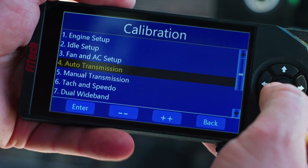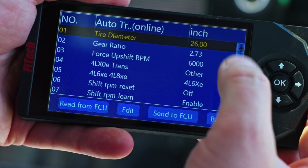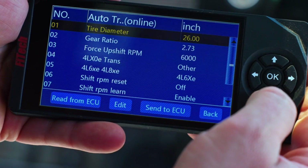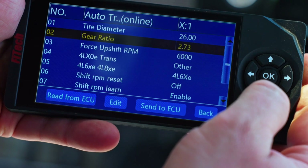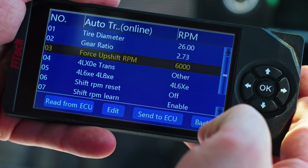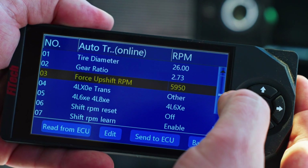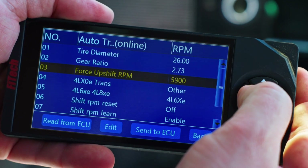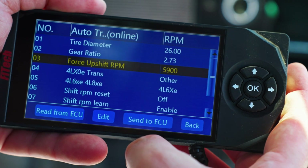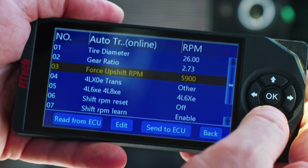Since we have a 4L60, we're going to go to our gear selection under automatic transmissions. We're running a 26-inch diameter tire and the rear end is a 2.73, so we'll leave that. We have our rev limit set to 6,000 RPM. I'm also going to have my force upshift set pretty high, but slightly lower so the engine can exceed that point and shift to the next gear if required.